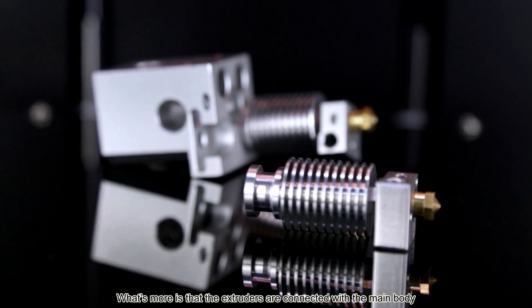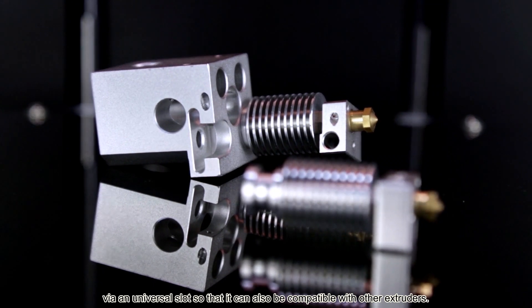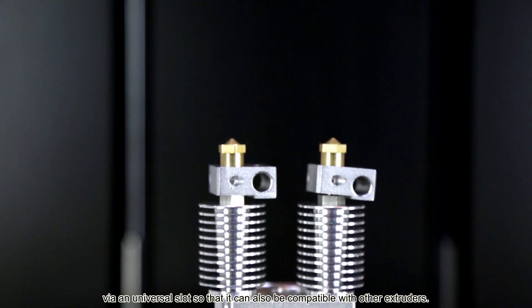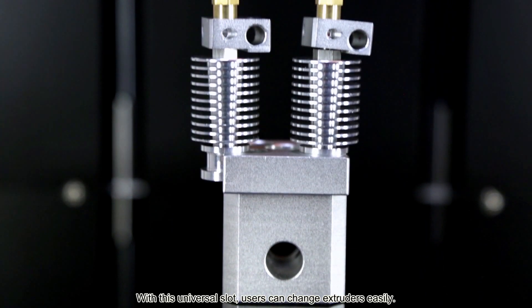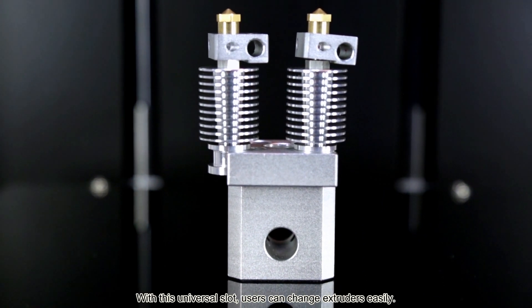What's more, the extruders are connected with the main body by a universal slot, so that it can also be compatible with other extruders. It's just like using different lenses for one camera. With this universal slot, users can change extruders easily.